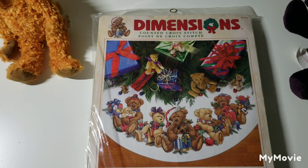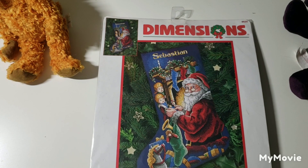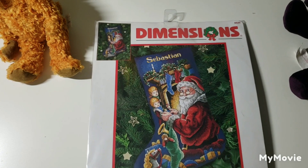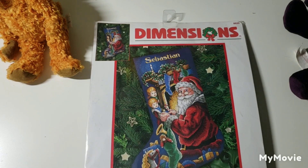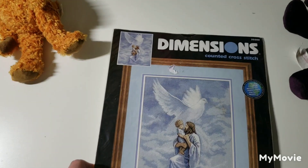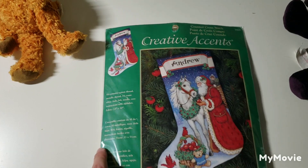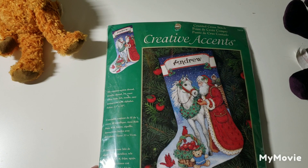This one is called Christmas Bear Tree Skirt by Todd Traynor — so cute. This one is called Peeking at Santa Stocking by Betty Whitaker; I bought it because I liked the little kids — it's really cute with Santa. This one is called Dove of Peace by Danny Halboam. And this is Santa's Gift Stocking by Donna Reese.